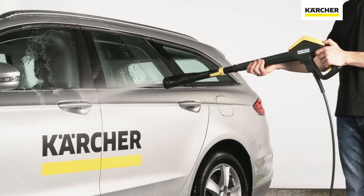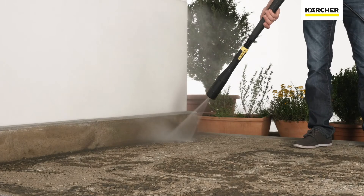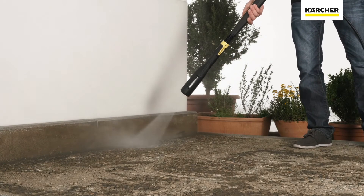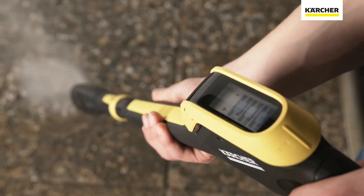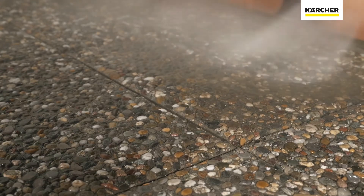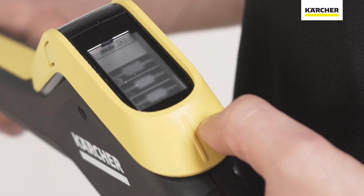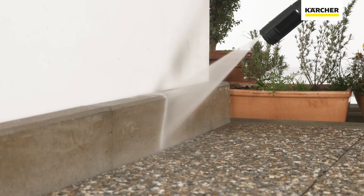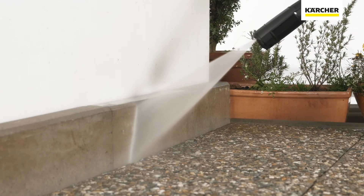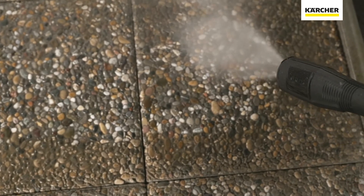Hard, impervious surfaces like asphalt or concrete can be cleaned using high pressure without causing damage. For this purpose, select the highest setting — pressure setting 3 — and use the flat jet nozzle or dirt blaster nozzle. The flat stream allows precise cleaning, while the dirt blaster is ideal for stubborn dirt and larger surfaces, so that you can achieve the best cleaning results even faster.